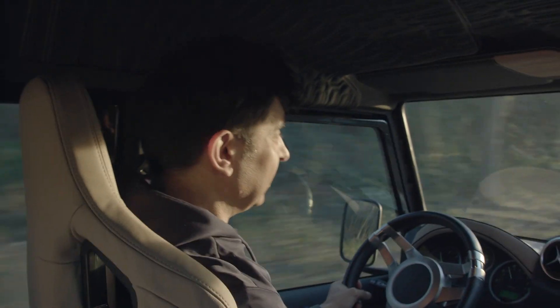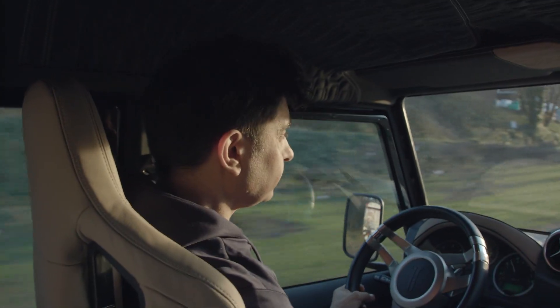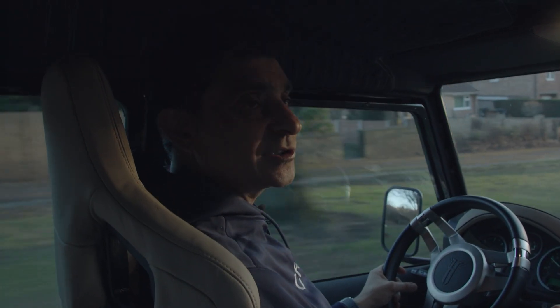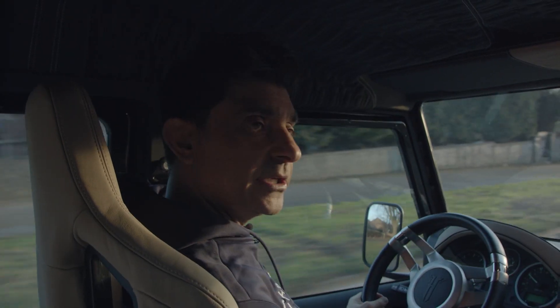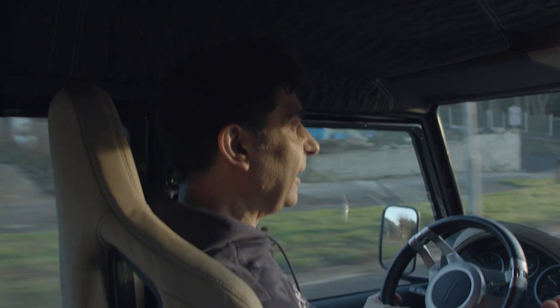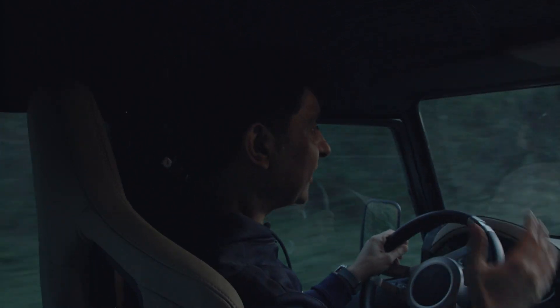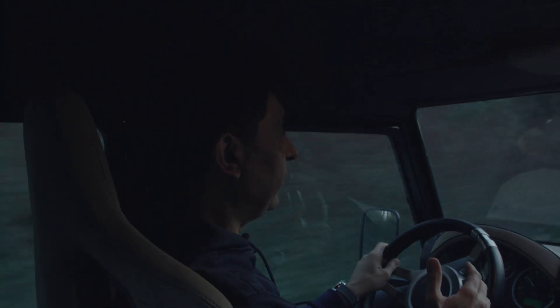We've got the power sitting at 450 horsepower and we've designed it in a way that it handles so well. It's a unique car — probably the best-looking Defender in the world. I'm here for uniqueness, for different, for individual — that cutting-edge bespoke customer. That's what we focus on.